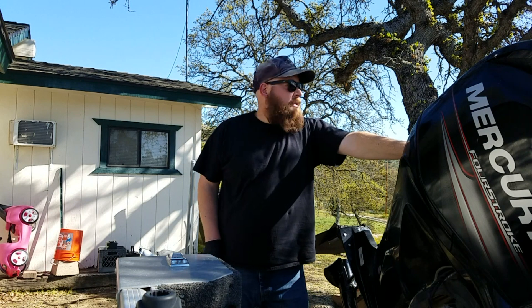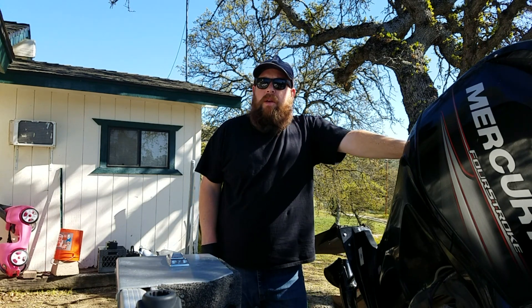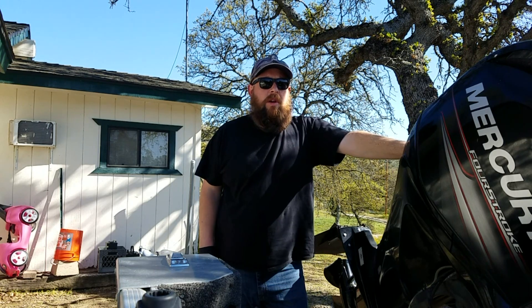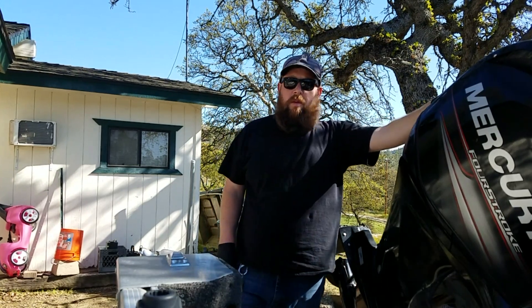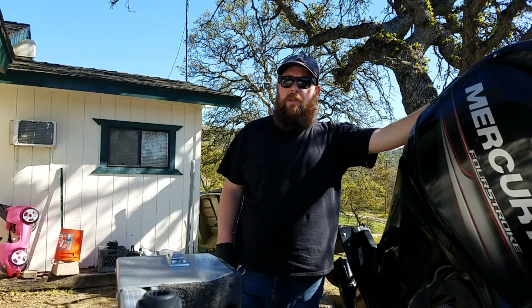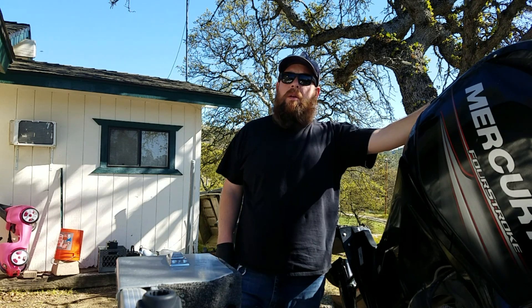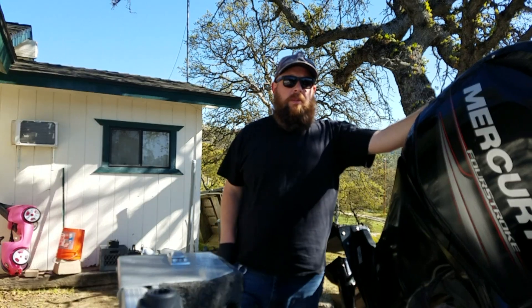It's a beautiful day outside. Not a whole lot going on because I'm off work — not laid off, but off work this week. So I'm going to try to go fishing tomorrow. But a few weeks ago, a couple videos ago, I was in 2-3 feet of water, fishing real shallow, getting a crazy bite, and broke my prop. So I'm going to show you guys how to replace a prop.